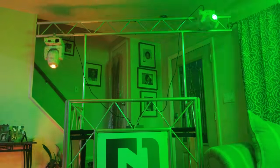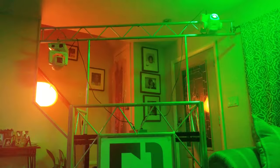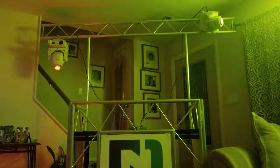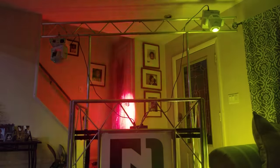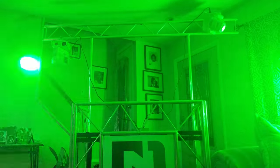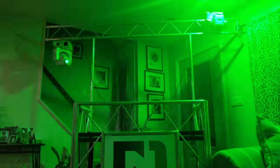A DJ event table i-beam thrust with two different light configurations. The light on the left is facing straight down, and the one on the right is mounted to the face of the thrust.